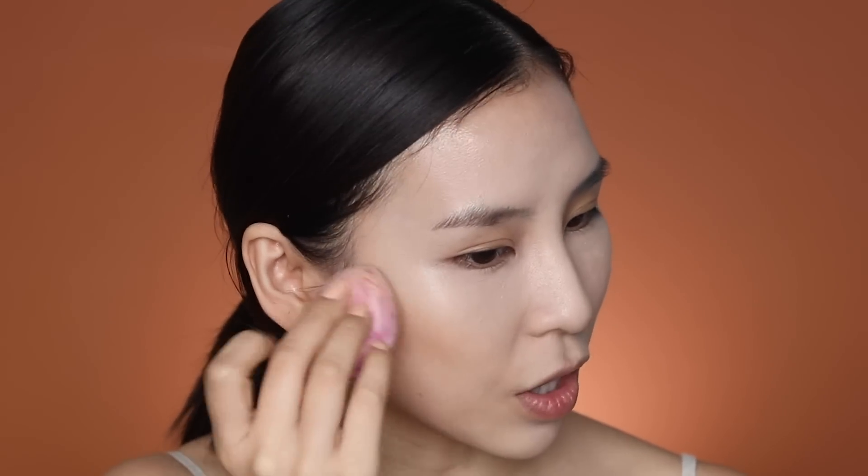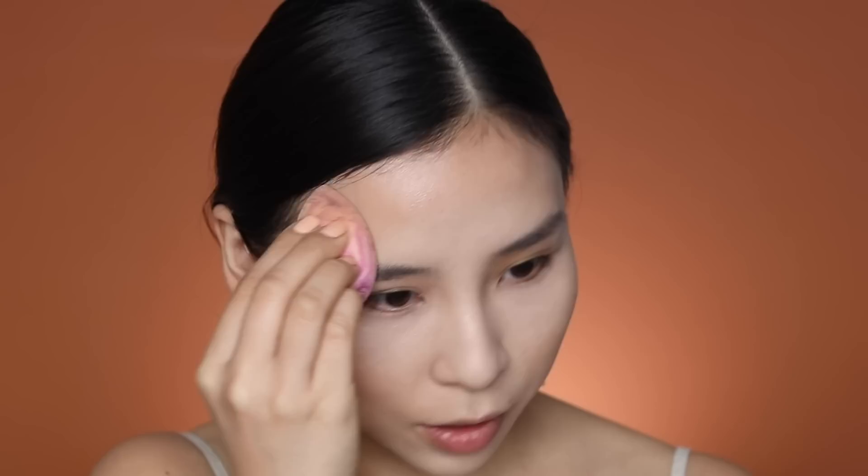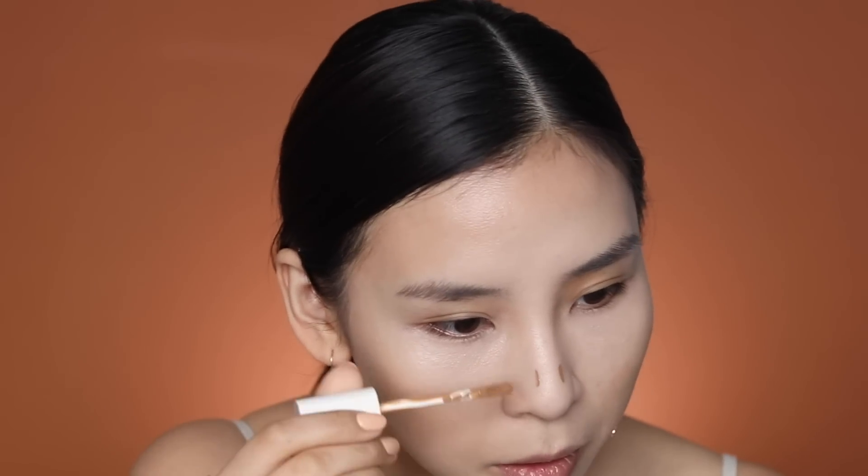It still looks a little bit more orangey. I'll pop some around my forehead too. It's looking kind of warm — I thought this shade wasn't as warm; I figured it would be like a bronzing contour. I'm going to contour my nose as well — just apply a little bit on the tip and then use my fingers to blend it up.